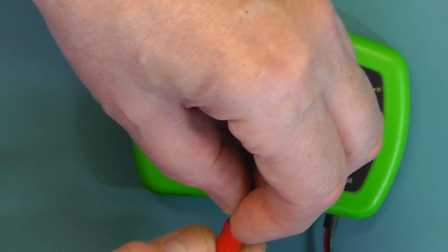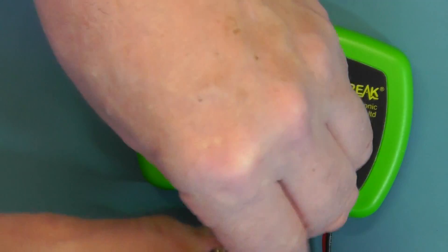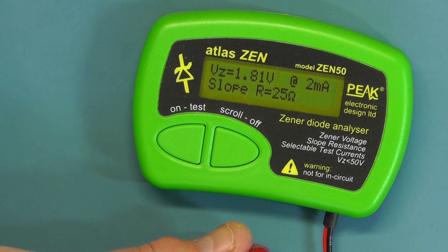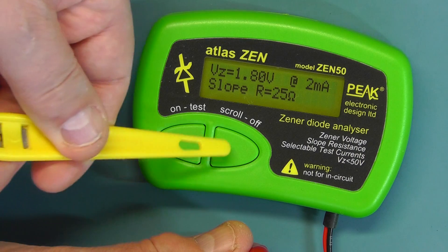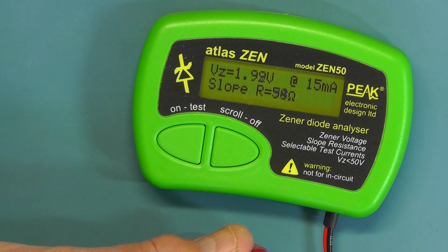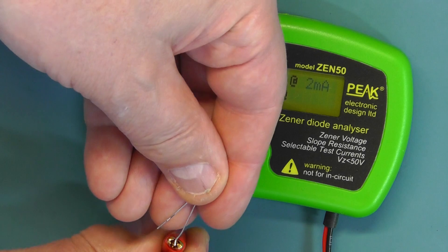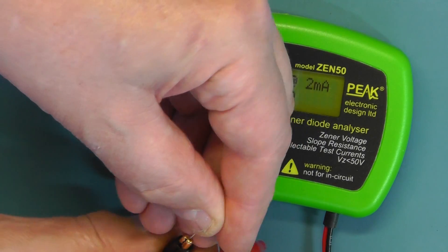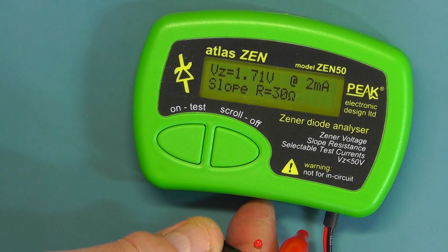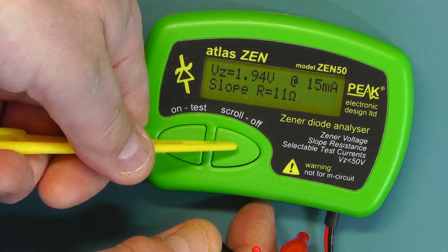Now let's try the yellow LED. That's reading 1.81V at 2mA; 1.86V at 5mA; 1.91V at 10mA. And let's try a small 3mm red LED. That's giving a forward voltage of 1.71V, and again scrolling through the different current settings.